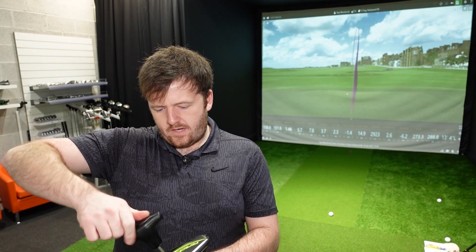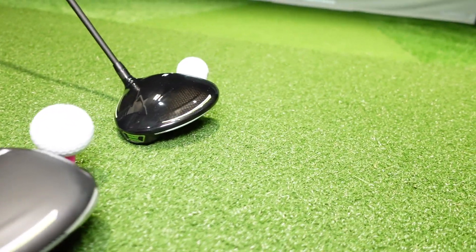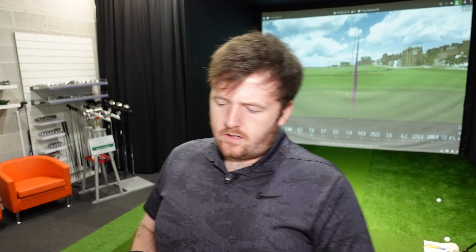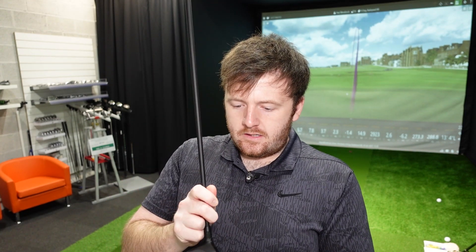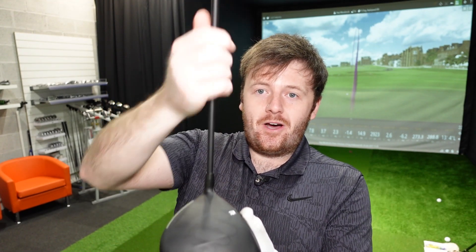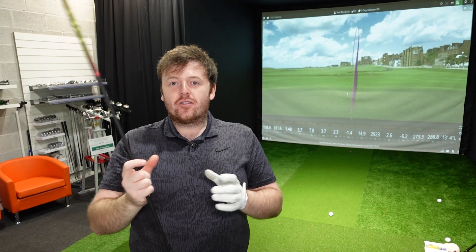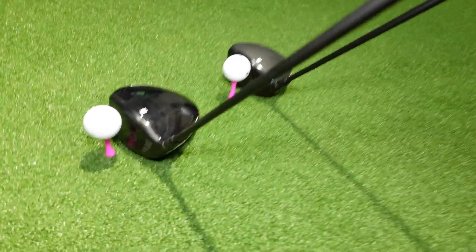So this is the RadSpeed. I've got the two weights in the standard position: the 12 gram weight is at the front, the 2 gram is at the back, which encourages a lower spin profile. I must admit I'm a huge fan of that matte finish on the head — though it doubles up as a fingerprint scanner because the marks on this are absolutely horrendous. The footprint of this driver is a little smaller and the face looks a little deeper, which is more encouraging.